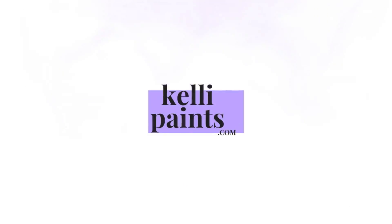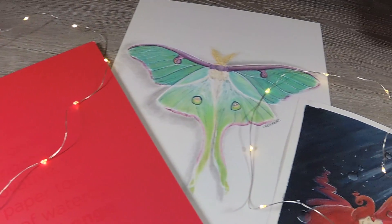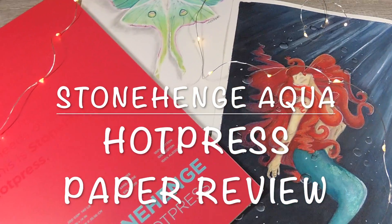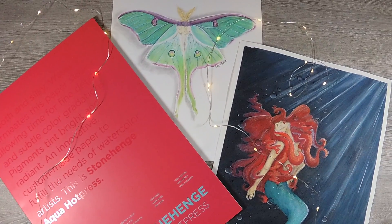Today I'm going to be reviewing the Stonehenge hot-pressed 140 pound watercolor paper. Welcome back to my channel. I'm Kelly. I make art videos — product reviews, tutorials, and tips for creative moms.